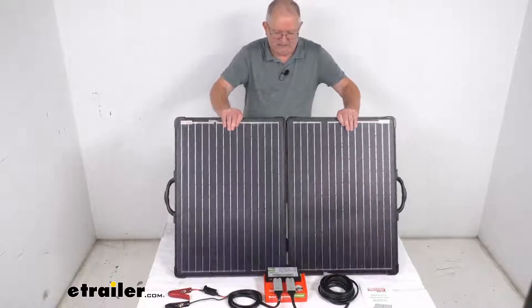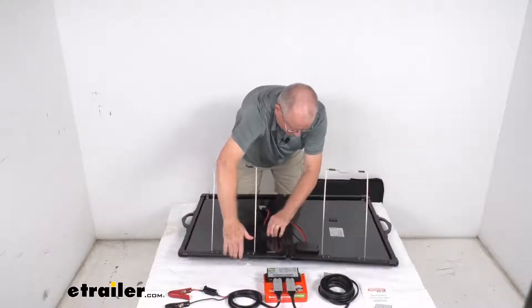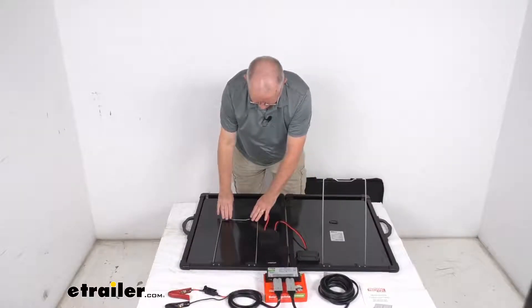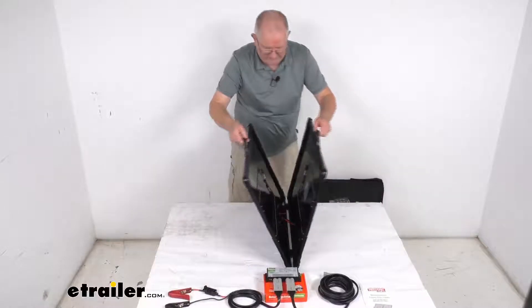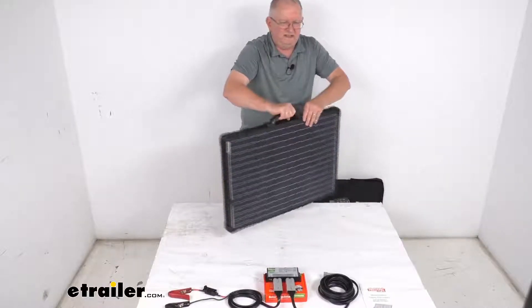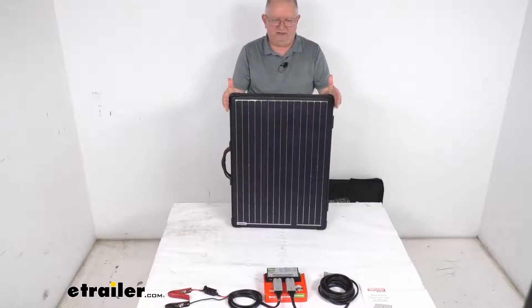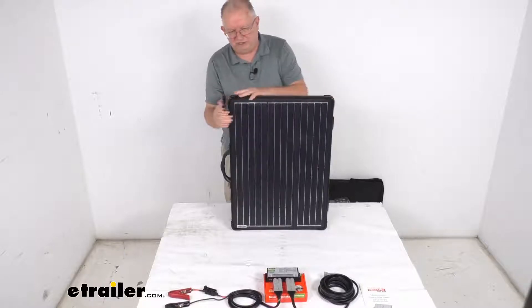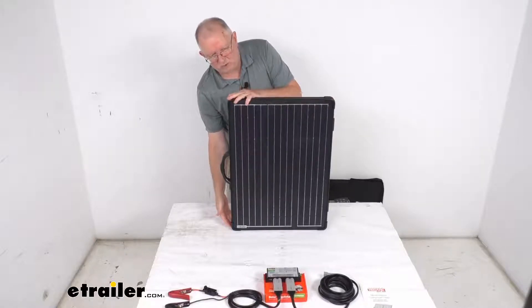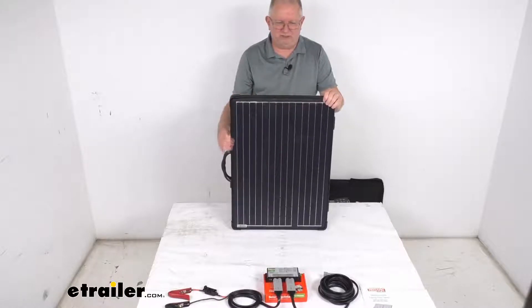If we close it — flip it down, put the legs down and clip them into place, then fold it all up for transporting — you're going to have a width of 20 and 1/4 inches one way and 28 and 1/8 inches the other way, and because it's folded together it gives you about a two inch thickness.